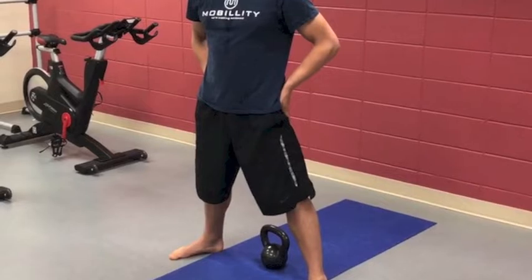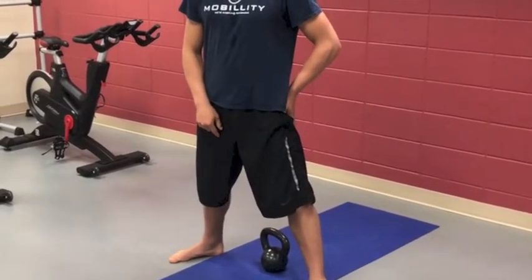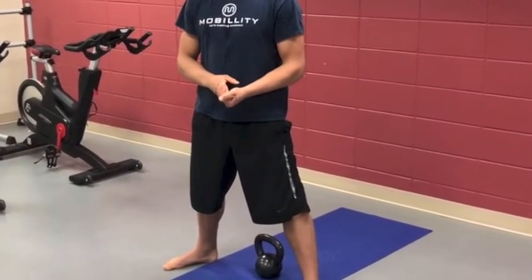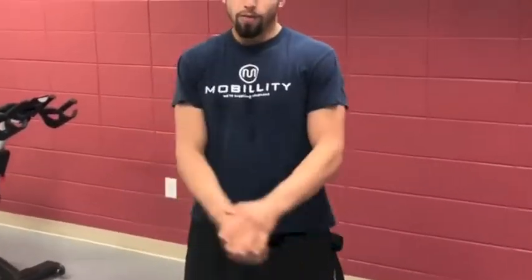It also helps to open up the hips. A lot of bang for your buck with the kettlebell swing, especially in sports — Jiu Jitsu, being in the car, desk work — your body's going to want to stay curled up. Let's stay expressive, stay open, ready to attack the world, be vital, move better, and not feel like shit.